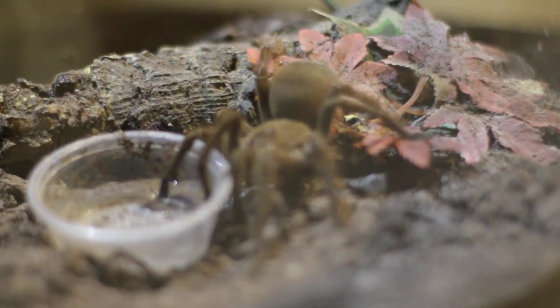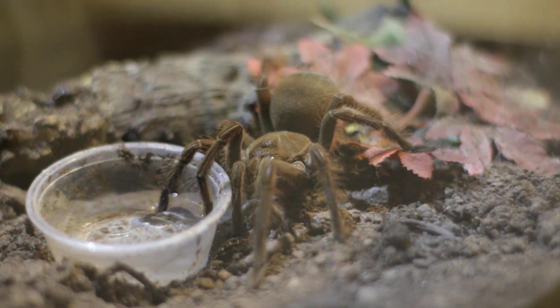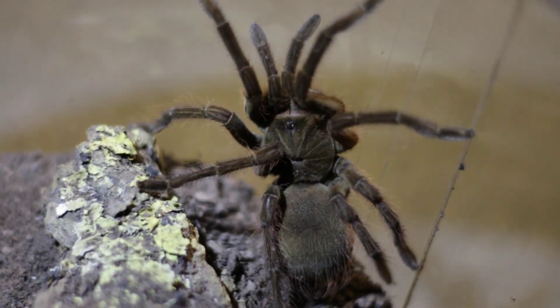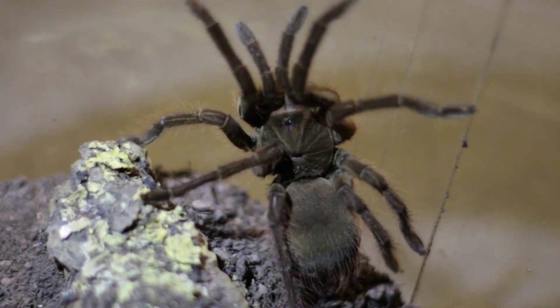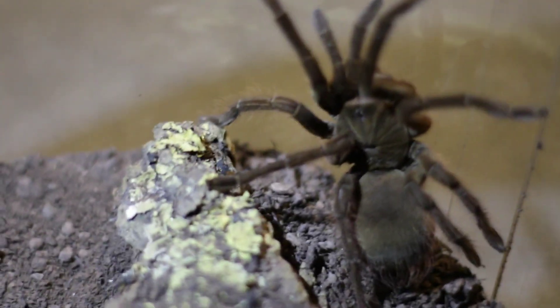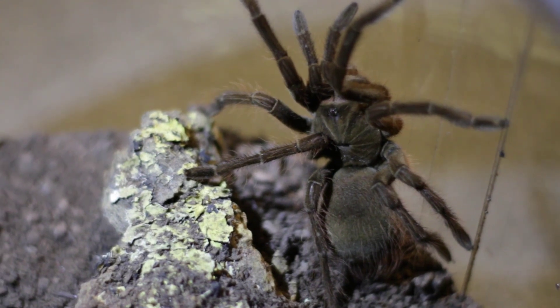Other things to include in the enclosure are: a hide or retreat, enough substrate so it can tunnel if it chooses to do so, decorative plants, and — for the love of God — a heavy water dish. These tarantulas are living bulldozers and will flip anything they can.